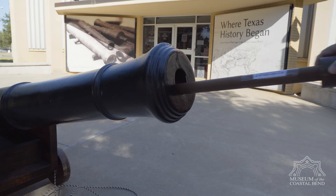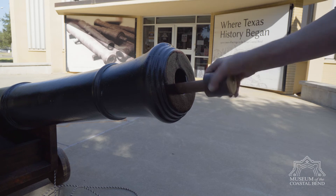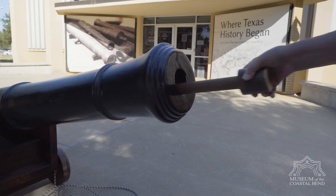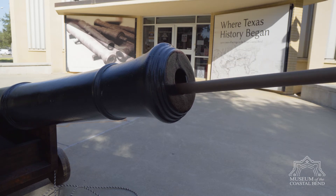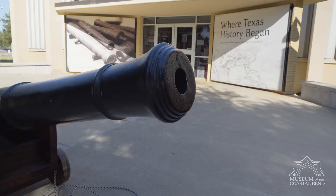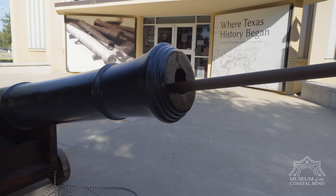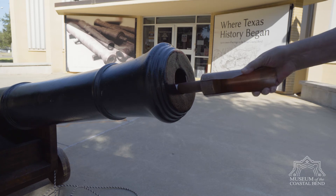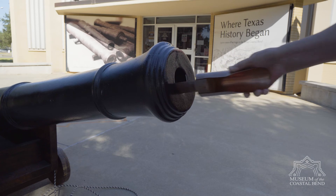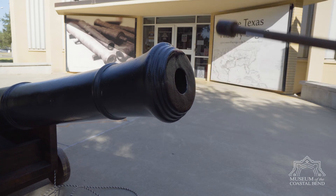With the powder scoop in, when he reaches the bottom he turns it over, empties it, gives it a good shake, and brings it back out — and it's empty. Then he takes the other end of the scoop and rams the powder down to the end, making it tight so that when it explodes you get an even explosion.